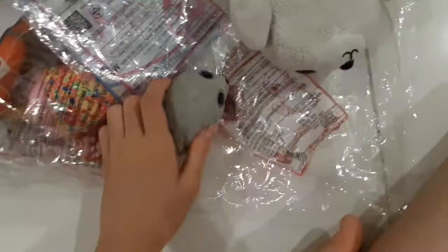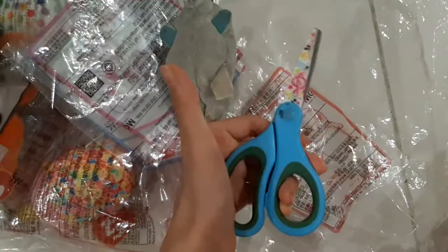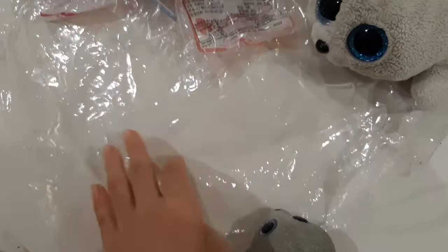Bring the bag, Ishi. Don't forget the scissors to open it. So let's open the scissors first. First, we've got the other bag.